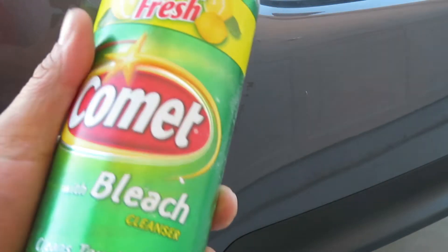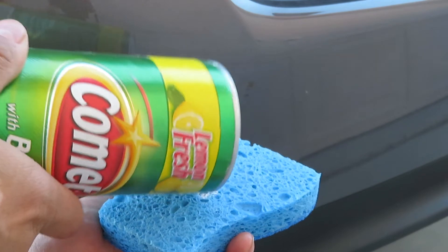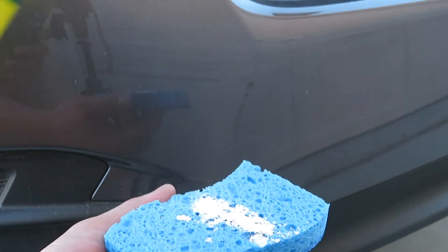I'm going to take my friend Comet, a damp sponge, and just put some right on. There we go. Now watch the magic.